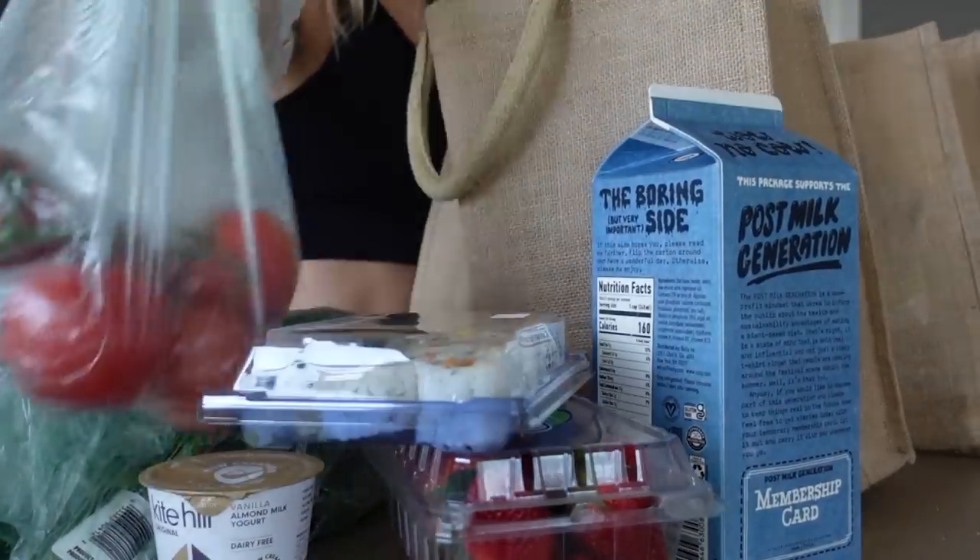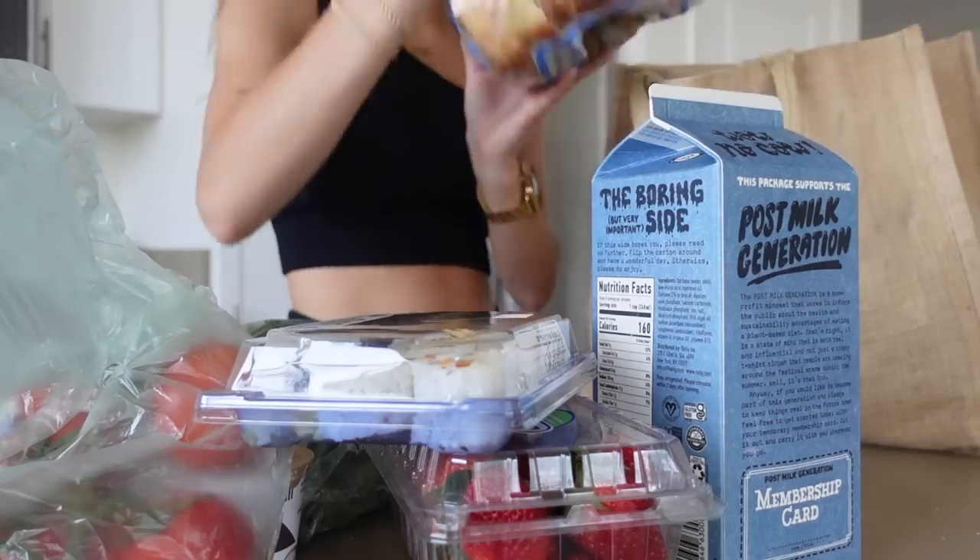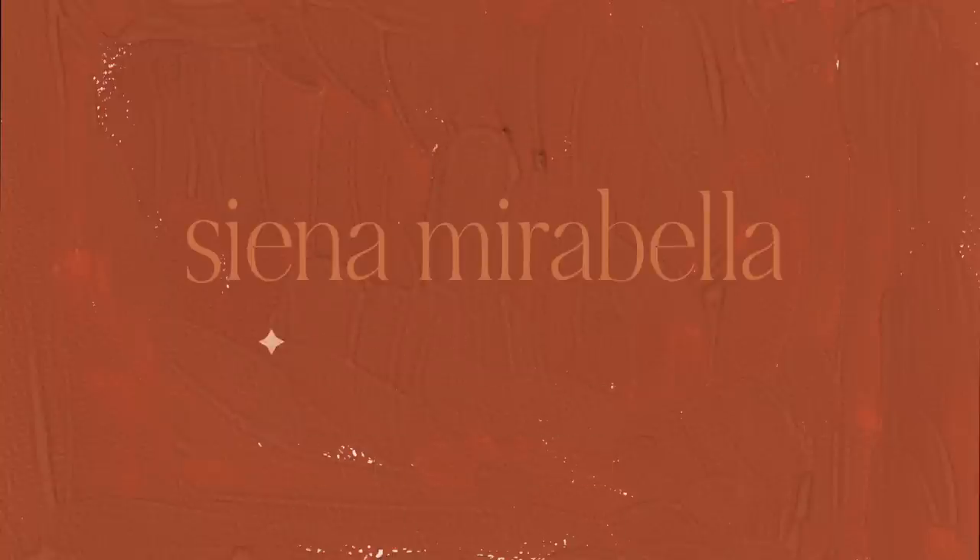Let's get started. Hi guys, welcome back to my channel. Today's Sunday, so I'm doing my Sunday reset — my weekly reset that I do every week to get ready for the upcoming week. I would die without a weekly reset; I cannot start my week without one. So I'm taking you guys along and vlogging the entire day.